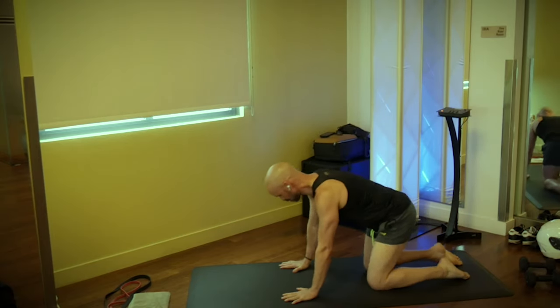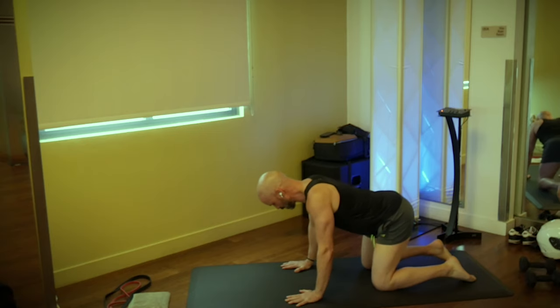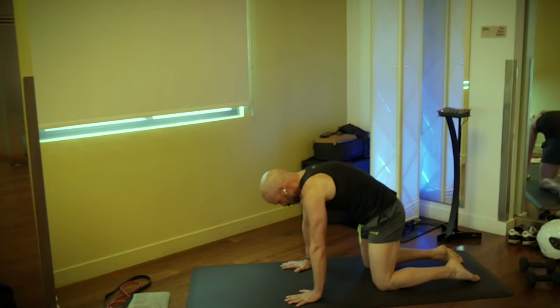We're going to start down on the hands and knees. Hands under the shoulders, knees under the hips. From here, we're going to tuck the tailbone, pushing the middle of the back up, and exhale all the air out of your lungs.